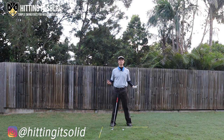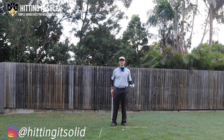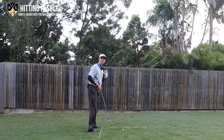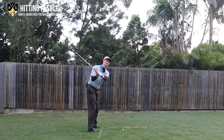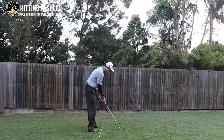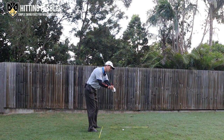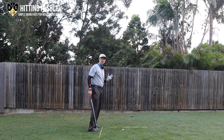Now let's talk about the downswing and the key differences between pros and amateurs. A really common amateur fault with the right shoulder is that it goes out toward the golf ball — you see them go to the top and the right shoulder goes out, making the club very steep and cutting down across the ball. With the pros, instead of going out like that, they let the club drop slowly at the start of the downswing.